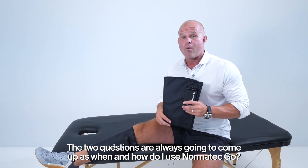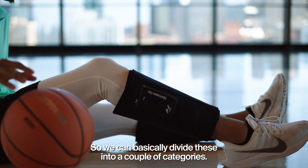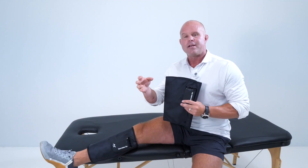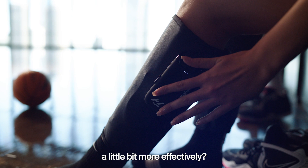The two questions that always come up are: when and how do I use Norma Tech Go? We can basically divide these into a couple of categories. The first category is: can I use this to prime my tissues and prime my cardiovascular system so that I'm into my warm-up a little bit more effectively?